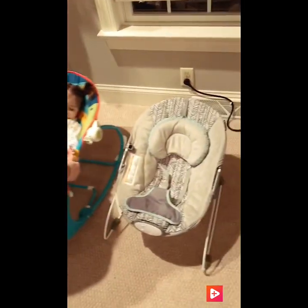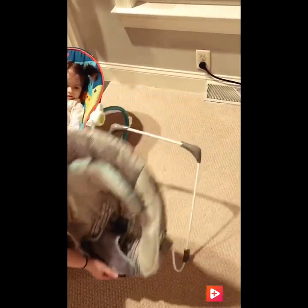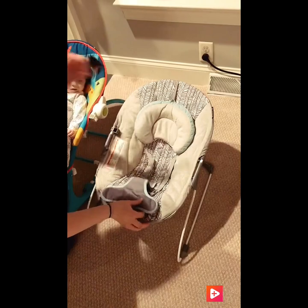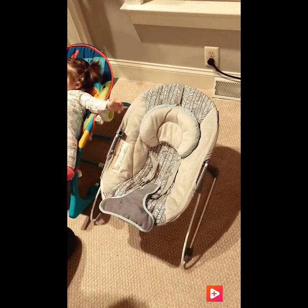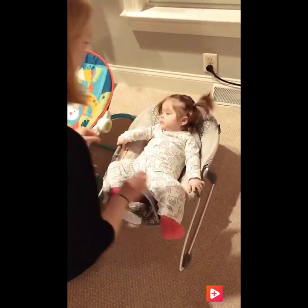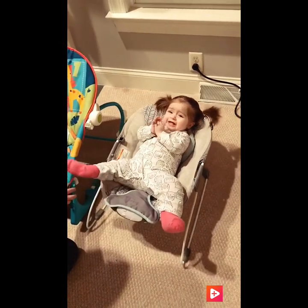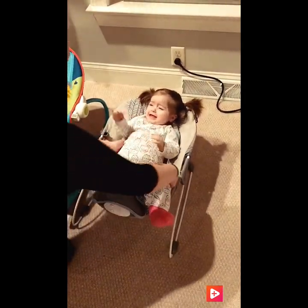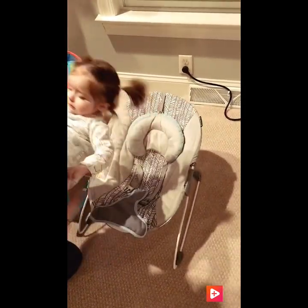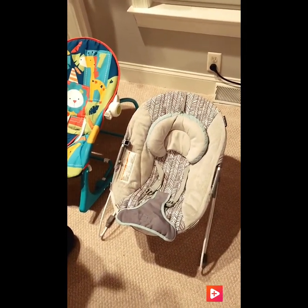This is just a — it's called a Body Trend — it's just a little bouncer. There's not much to it. It's nice to take when we go places. It's easy to pack up and she will sit in this thing for hours if you would let her. It's pretty bouncy, but right now she's feeling like sitting up. So this is a nice little bouncer to take with you.